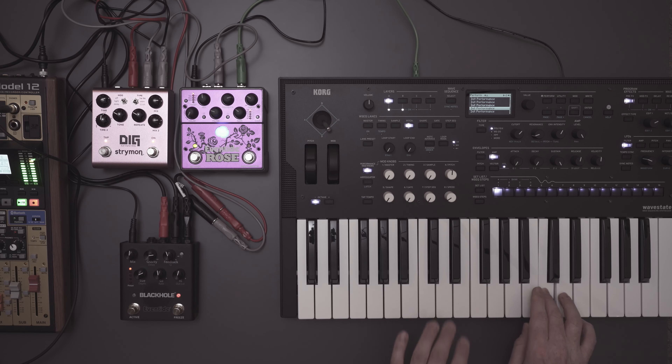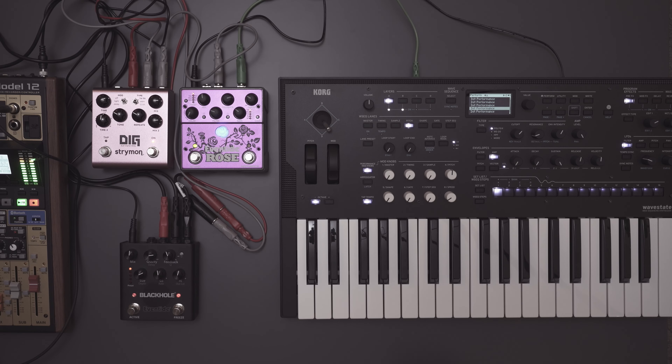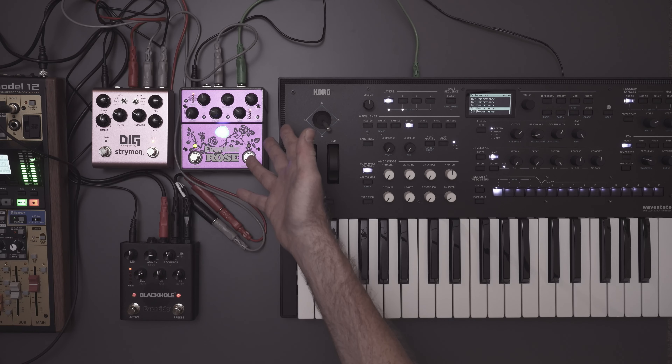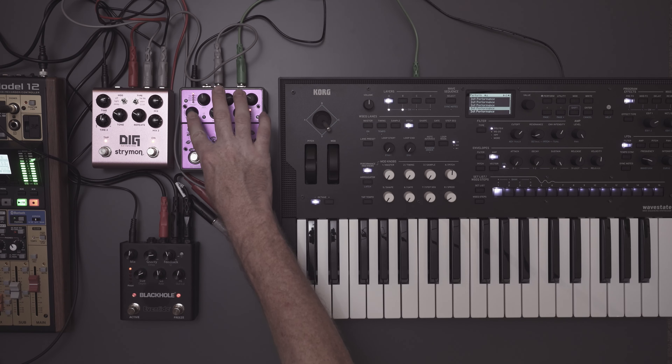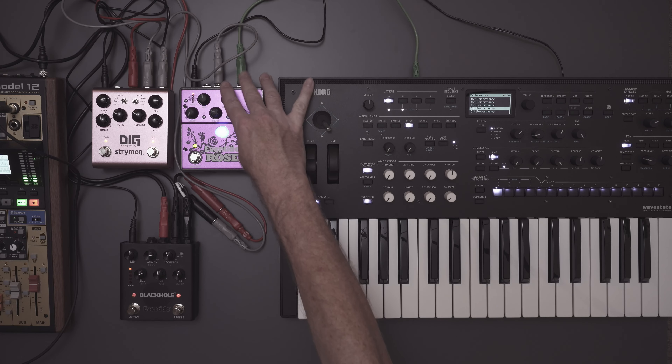Now with the Dig in place - it's going to sound a little different. And now we have the Black Hole. We're going to keep these on now. I'll clear the buffer out - I turn the delay all the way down like this and then turn the feedback off, and I wait 10 seconds. I just wait 10 seconds. Now the buffer is clear and I'll turn the feedback back up.